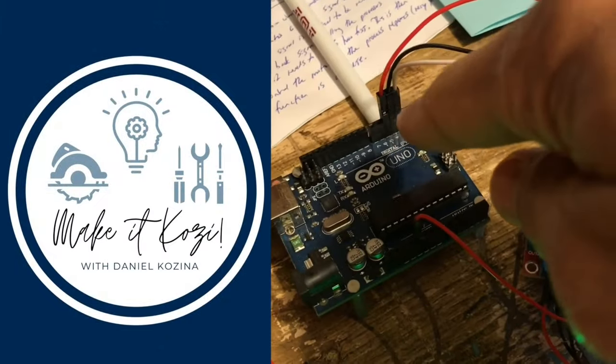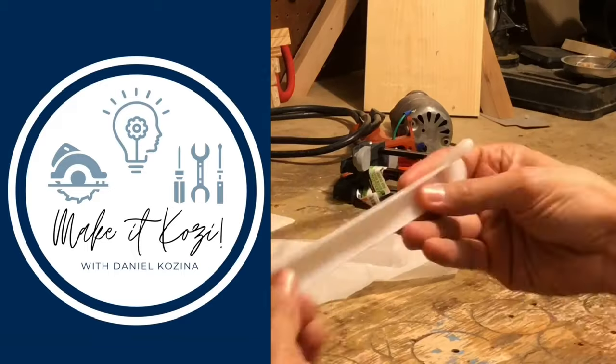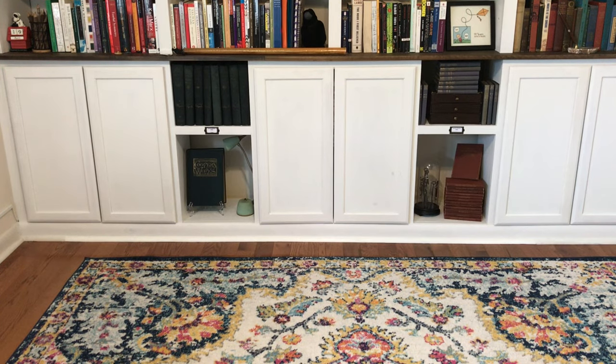What's up everybody, today I'm gonna show you how I turned my cluttered office space into a nice office space with a built-in bookshelf. I planned it out, but the cameras weren't always rolling so I just have pictures I took of various steps, plus scribbling on paper and receipts from the hardware store.